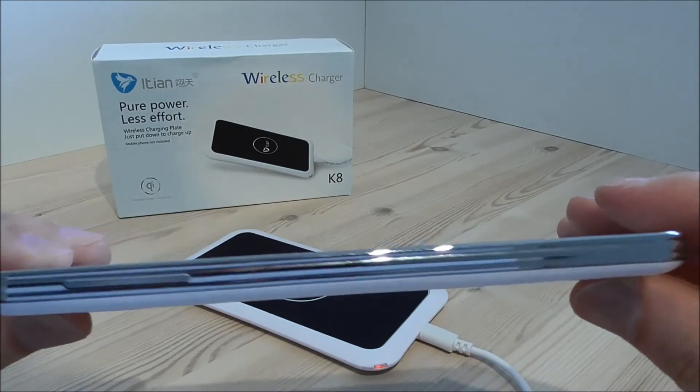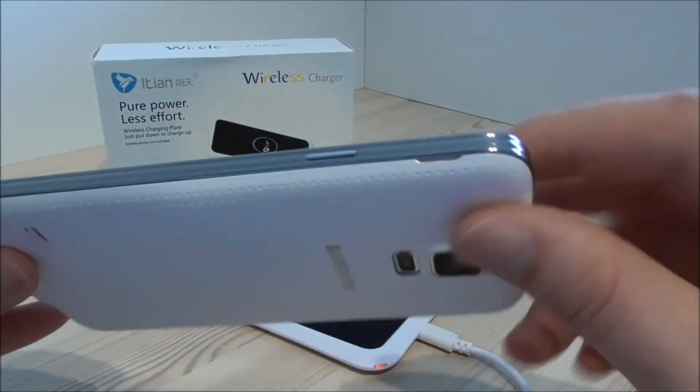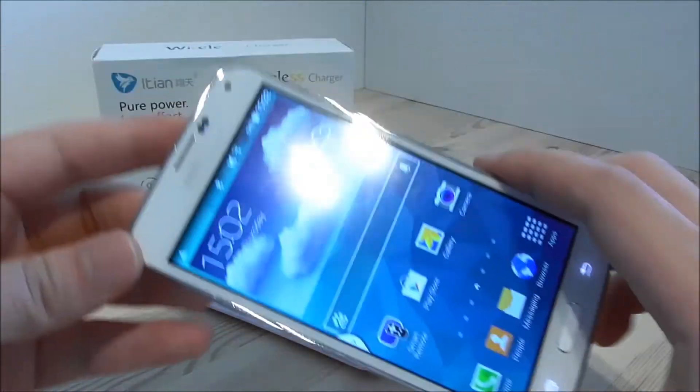As you can see, the cover still fits the phone — you can close it all the way. There are no gaps. So now it's connected.